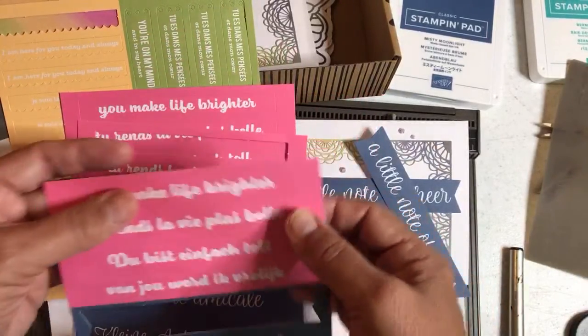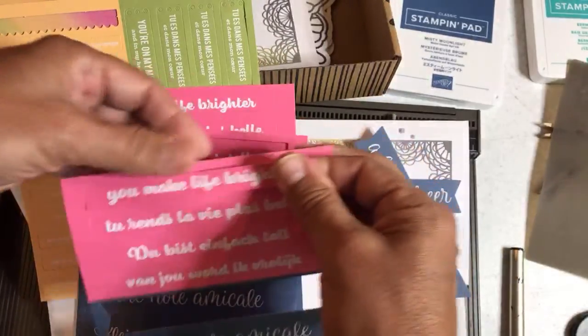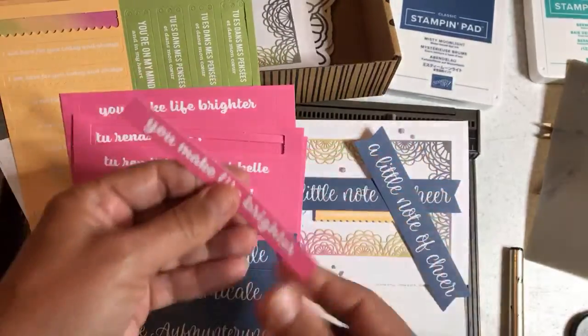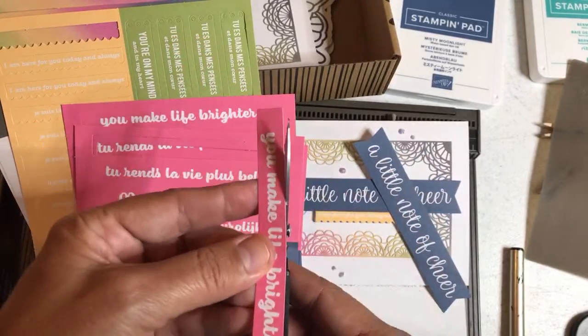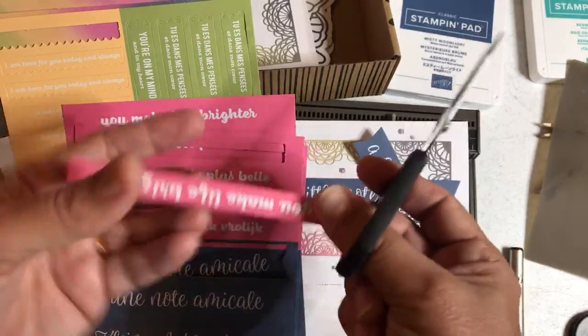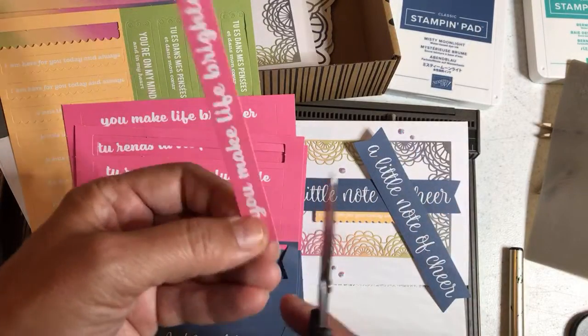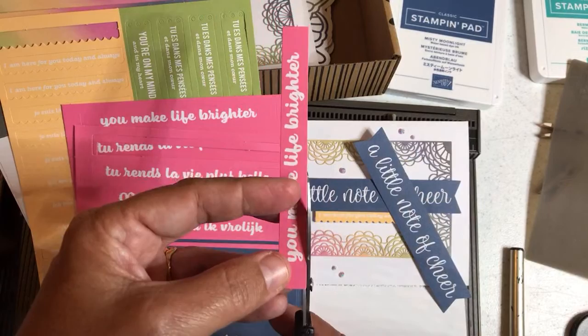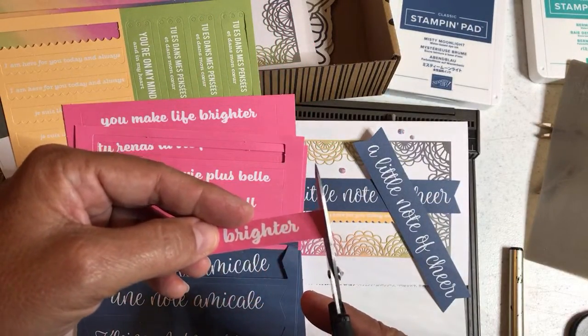And then 'you make life brighter' — we're going to need that for our box, so we're going to pop that out right now. As I'm showing you things I'm just taking out what we need for today's projects. I almost put this in my Ink It Up series, and I was like wait, I can't put it in my Ink It Up series because there's no ink, no stamping involved.